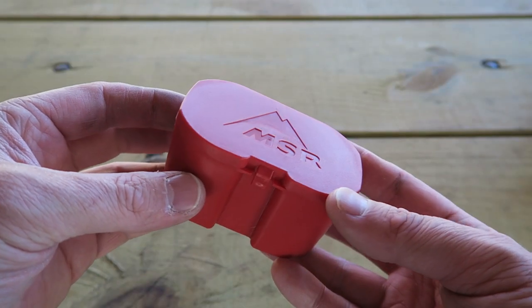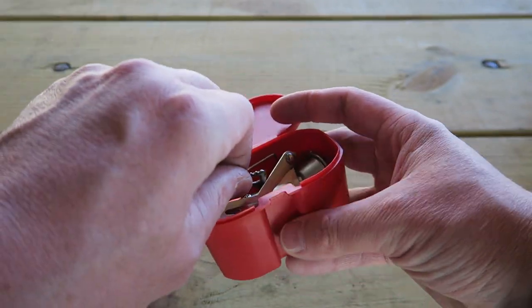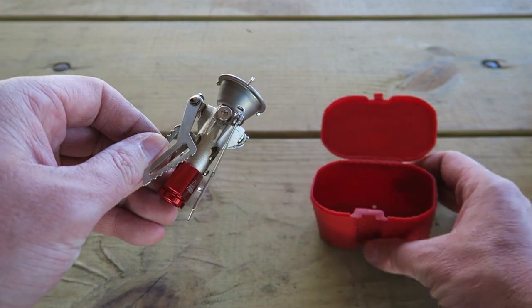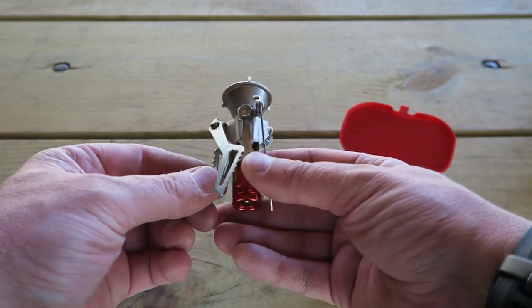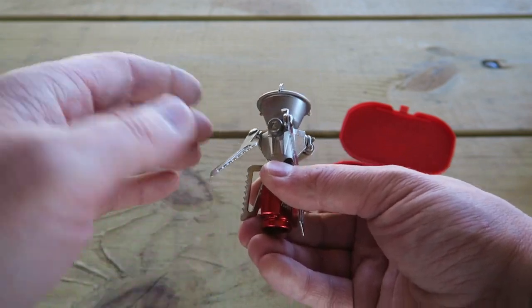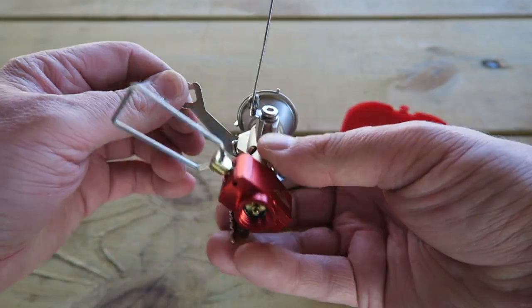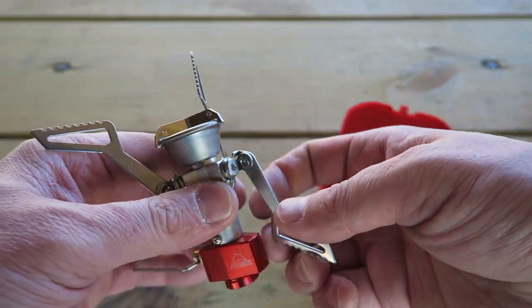MSR has recently come out with the Pocket Rocket 2, a smaller, lighter-weight version of the original Pocket Rocket. It packs down into a smaller container, which I like because I can now nest it in cups that I couldn't before. The legs, instead of just folding up, now swing up to allow it to pack down even smaller than the original.